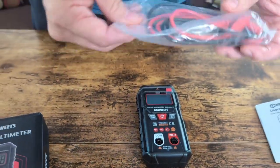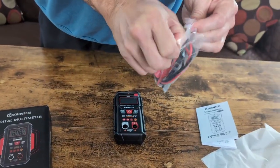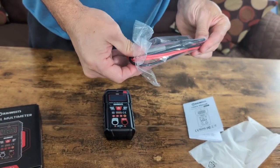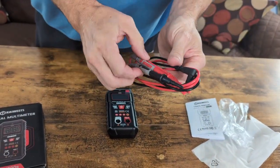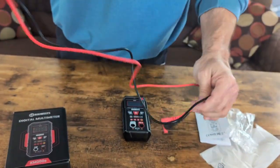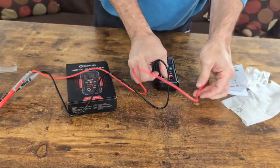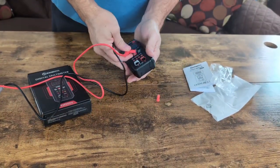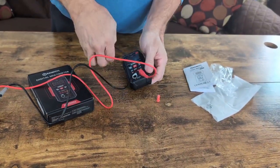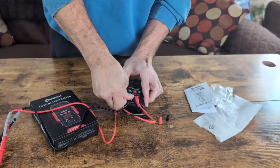We're going to get our leads out. The first time you use them, you will have to tear the bag open. You'll see they do come with covers as well — a lot of them do not, but this one does. It shows you red for positive — take the cover off — and black for your negative. So you have them on.